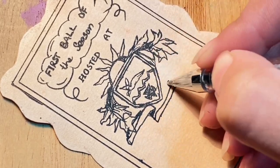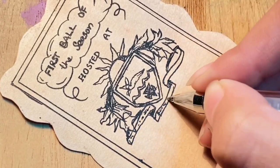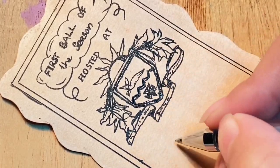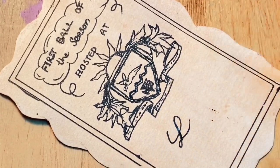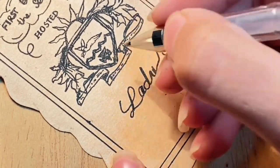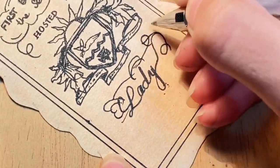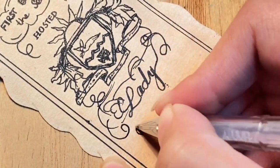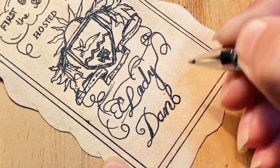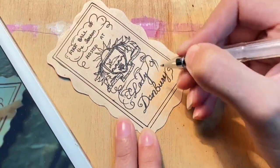And some more flowers. Draw a banner next, and I had no idea what was written on the banner because it was so tiny, so here you go — some teeny tiny writing that means nothing. Now write 'Lady Danbury.' Every time I'm on camera my handwriting just becomes slow and sloppy.